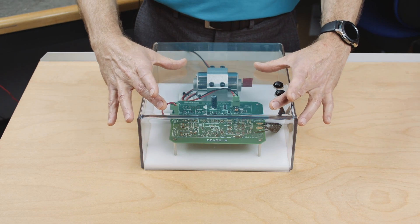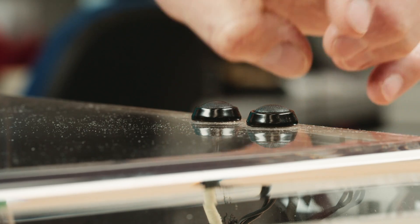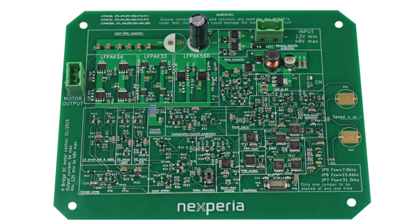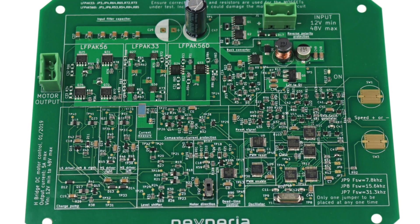We obviously have the motor control board and a small DC motor on there as a load, and we use these buttons for speed control. The PC board has been laid out in zones so it's easy for you to pick up the part of the circuit that you would like to use in your design and just copy it over.